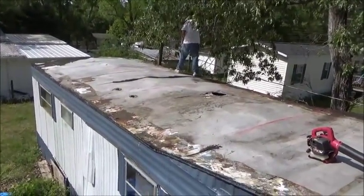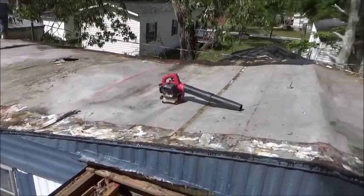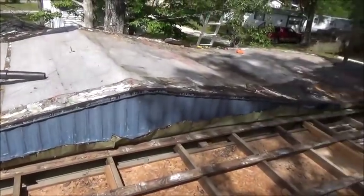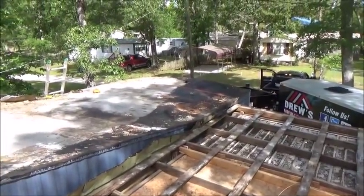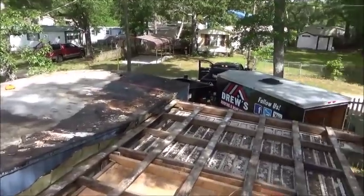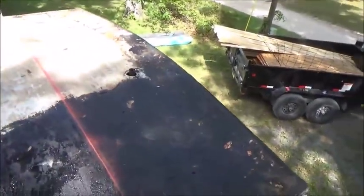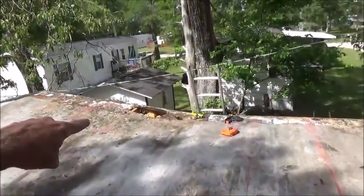Here's a little taste of the before — this is what your mobile home roof probably looks like or similar. This one has a little peak on it; some of them are flat.